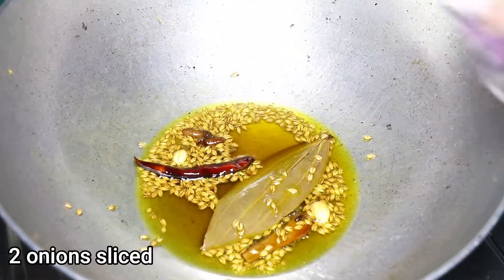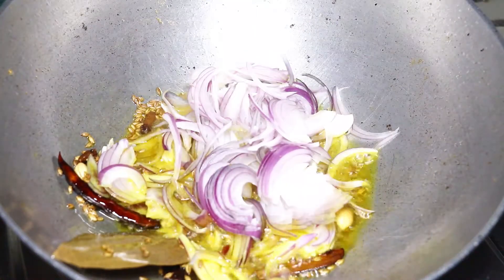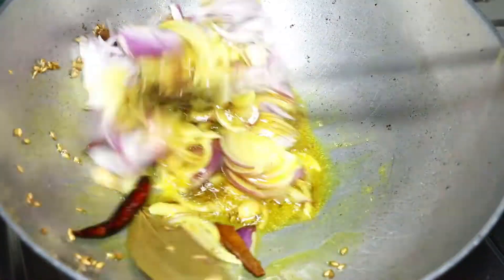Then goes in 2 medium onions sliced and will fry until barely light brown. It will take around 5 to 6 minutes.